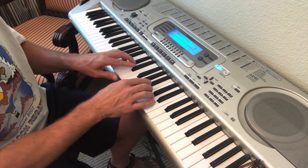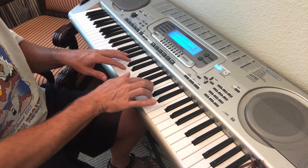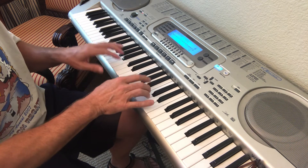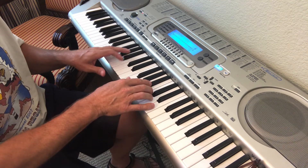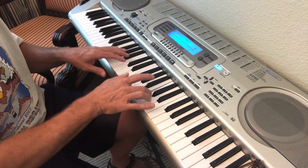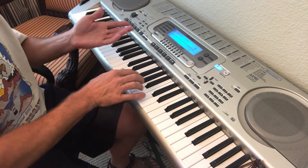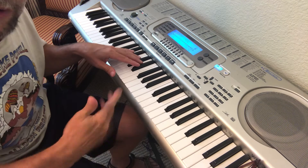There it is. And then the left hand comes in — I do play the E-flat with my left hand. You could play it with your left hand or your right hand.